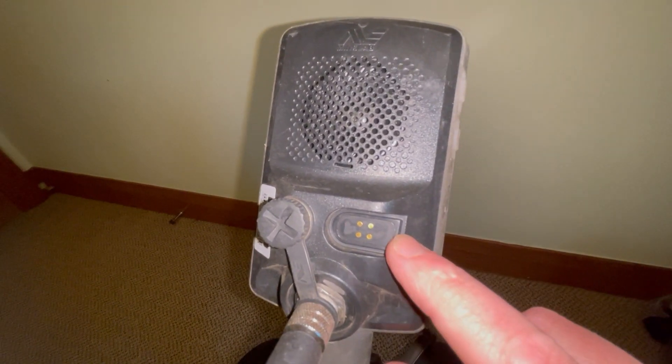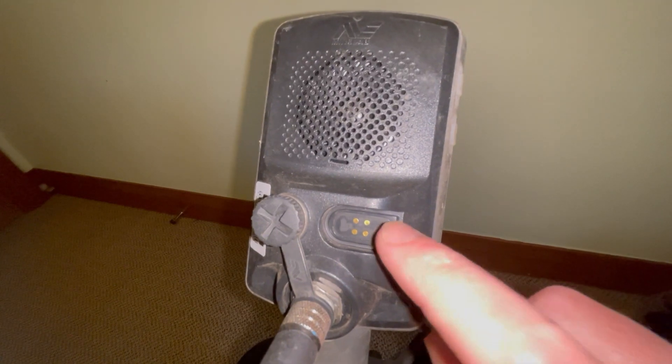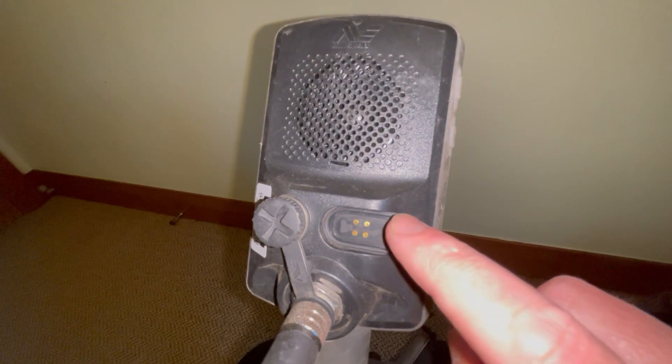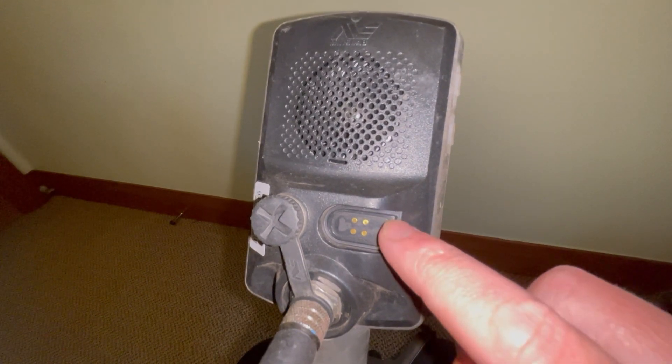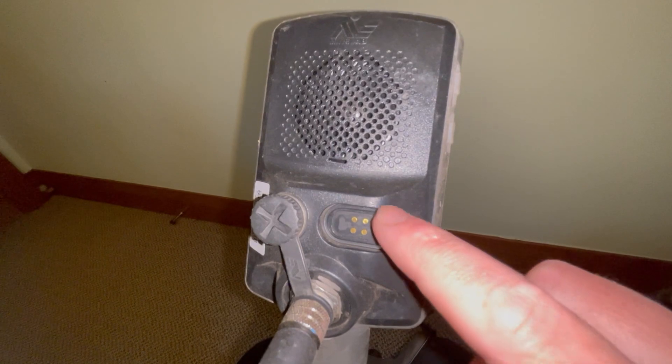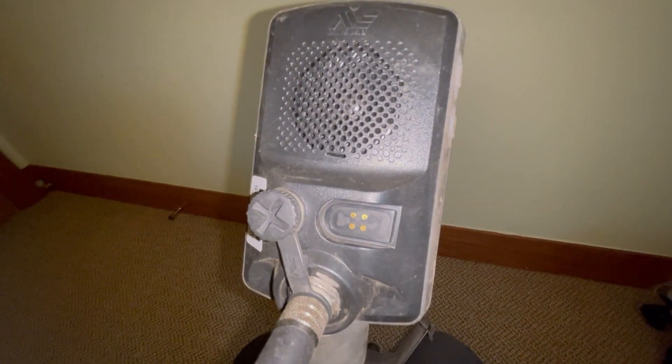Tip number one: on the back of your control panel there are four gold terminals for the charging socket. The charging socket has corresponding pins and it magnetically slips into place — it's shaped so they can only go in one way.